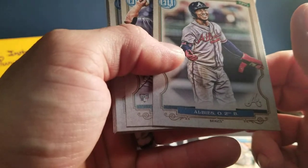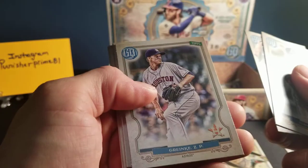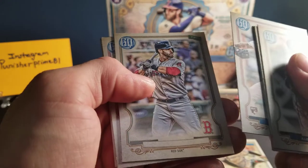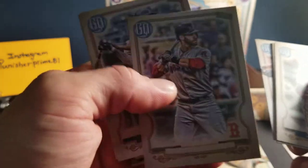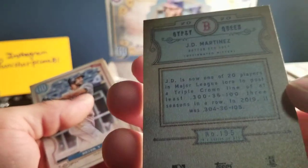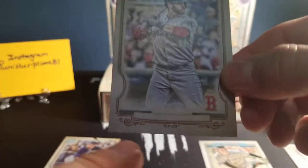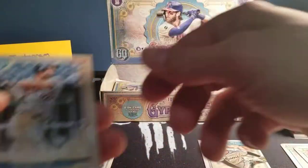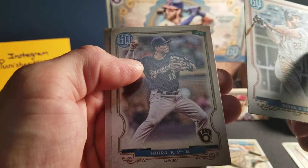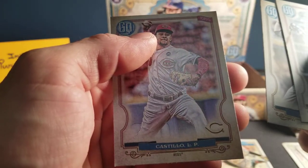We've got an Albies of the Braves. We've got a rookie card of a Grazieal. We've got a Greinke of your Astros. We've got an Allen of the Indians — rookie card. Ooh, there's a short print right here, guys — there's our first short print, least that I'm aware of. If you've seen it on camera and I missed it, let me know. JD Martinez — so that's our first no-name short print. And we've got a Rays of the Tigers. And we've got a Kisten Hira of the Brewers. Castillo of the Reds.